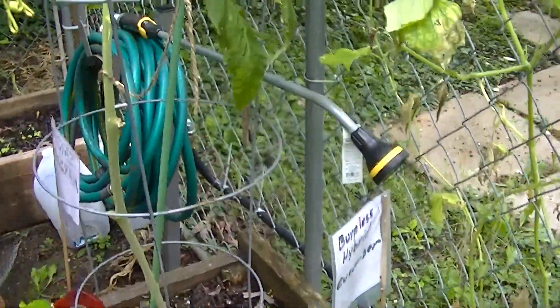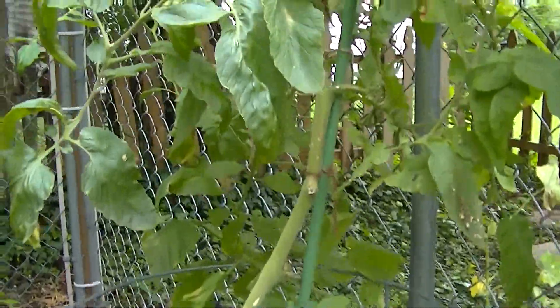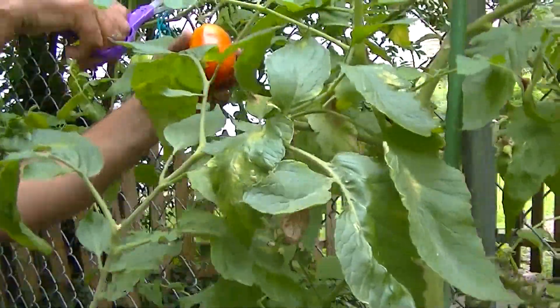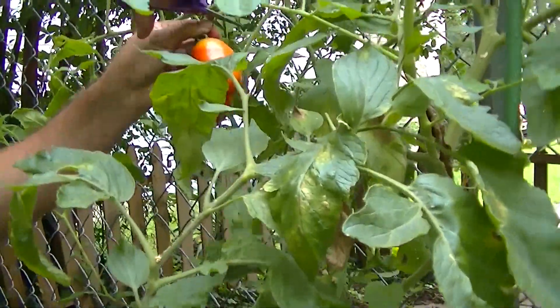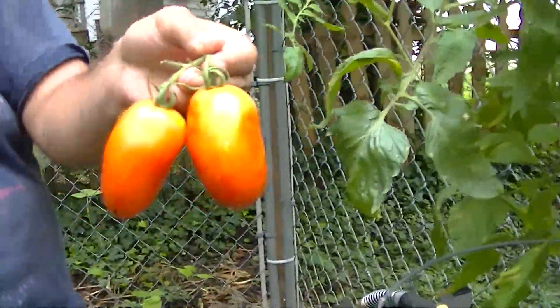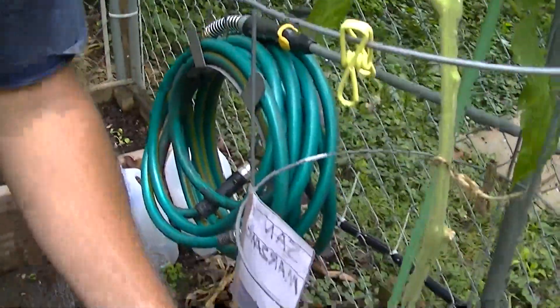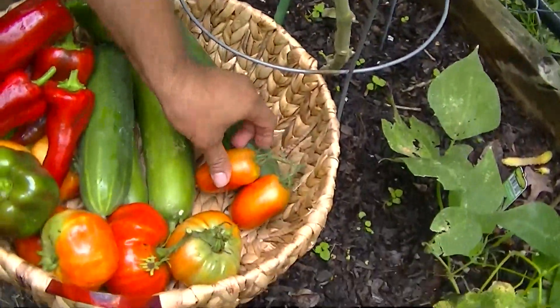I've got two Romano tomatoes here that I didn't see. Let's get these. That's two Romanos — these are the San Marzano. San Marzano tomatoes. We'll take those.